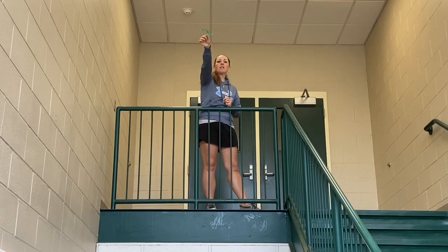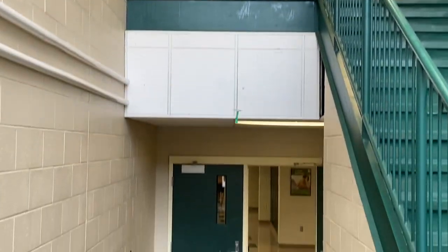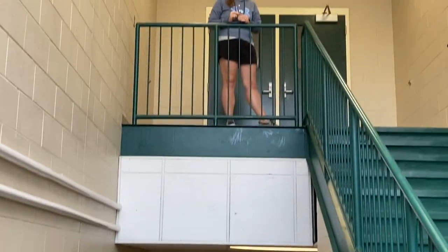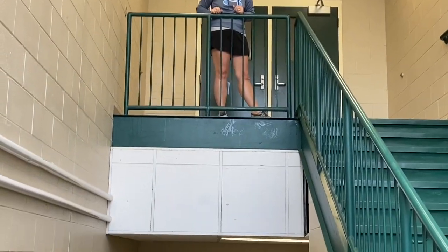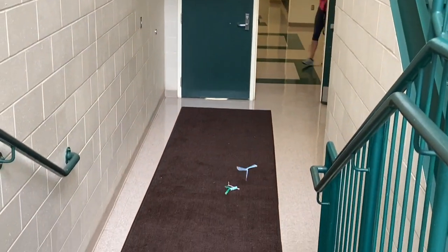Six centimeter blade length. Start. Hit pause, record your data. Then nine centimeter blade length. Start. Stop. Hit pause, record your data.